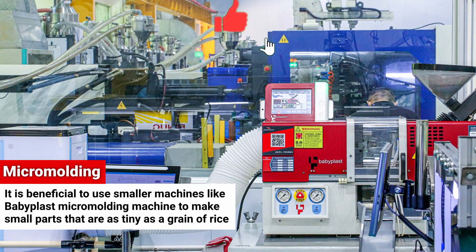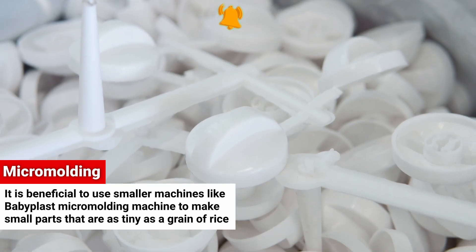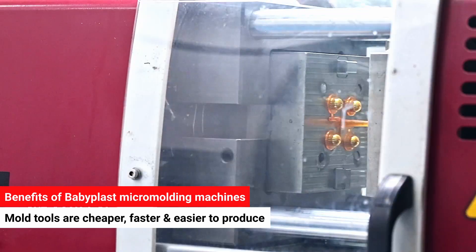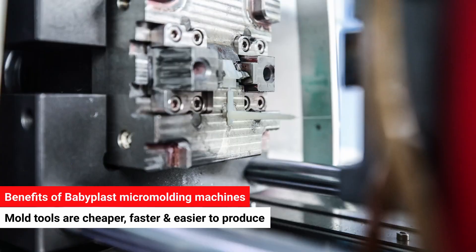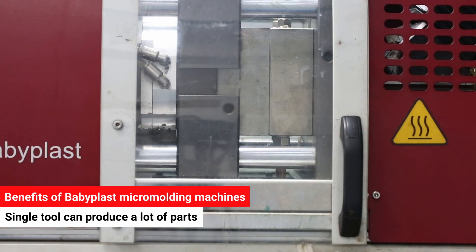Micro molding is a solution that offers many tangible benefits for parts that can be as tiny as a grain of rice. Babyplast micro molding machines require smaller mold tools that are cheaper, faster, and easier to make than their full-sized counterparts, while a single tool can still produce scores of parts in a single cycle.